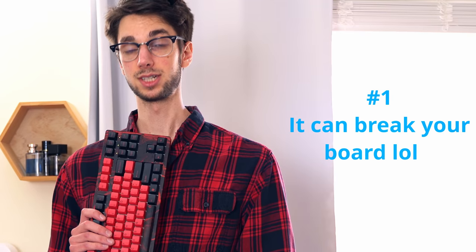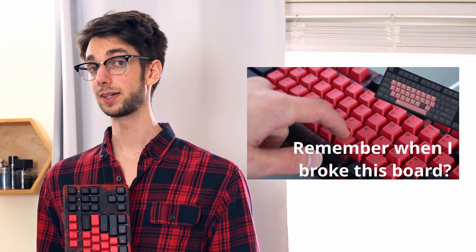So why shouldn't you spray lube? Number one, it can break your board. As you've seen with my PewDiePie keyboard video, this board was very, very broken. It gave my keyboard a lot of input issues. How does spray lubing break a board? Let me tell you. This spray lube solution, when not dispersed correctly, or maybe just because of temperature or a ton of other variables, can gunk up the contacts of your switch.